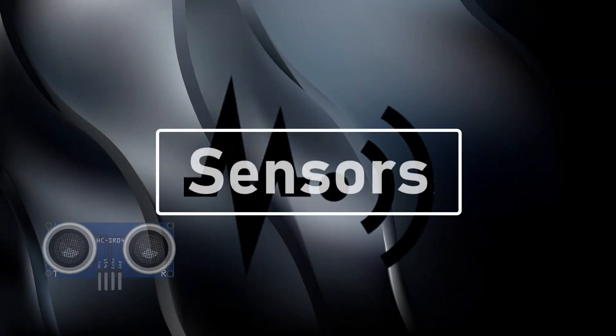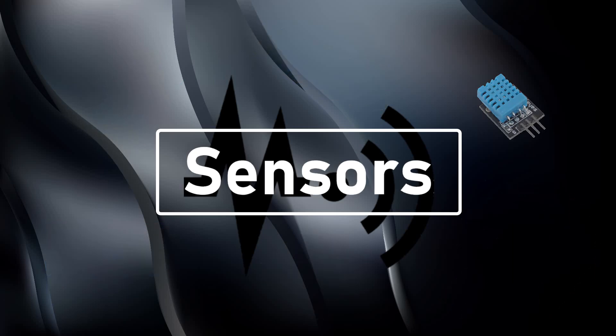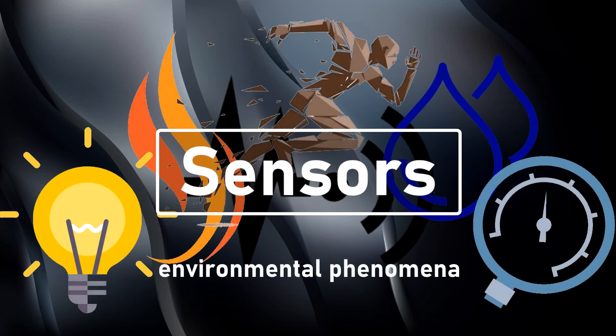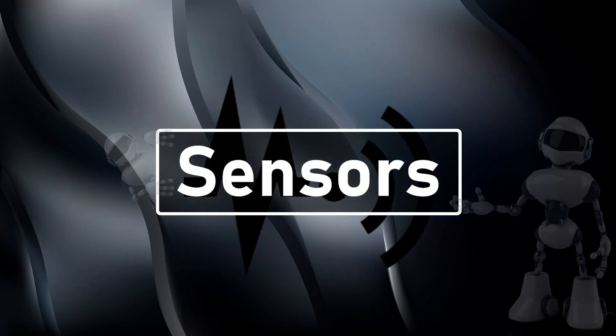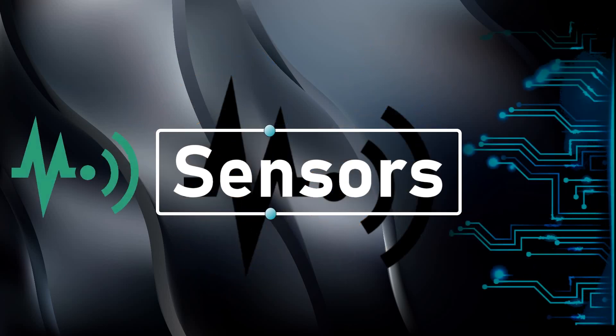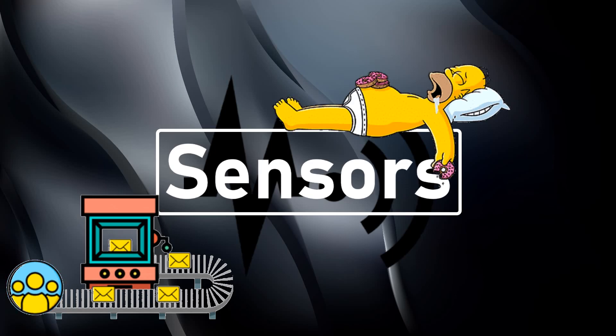A sensor is a device that detects and responds to inputs from the physical environment. The input can be light, heat, motion, moisture, pressure, or any other environmental phenomenon. Sensors are a very important part of electronics, especially in the field of robotics and automation. The output generated by sensors is transmitted to other circuits for reading or for further processing. They make our life easy by automatically sensing and controlling devices without human interaction.